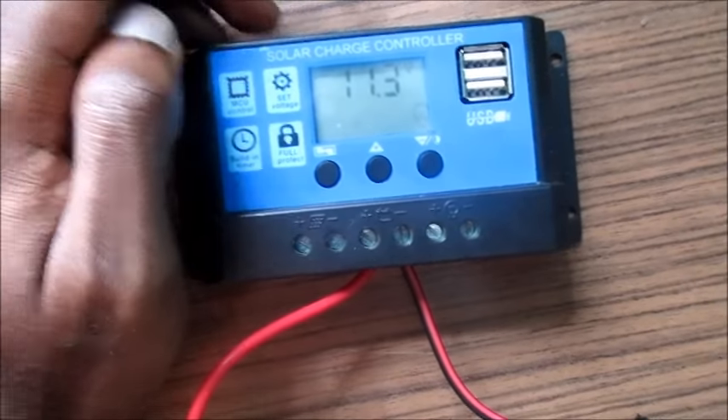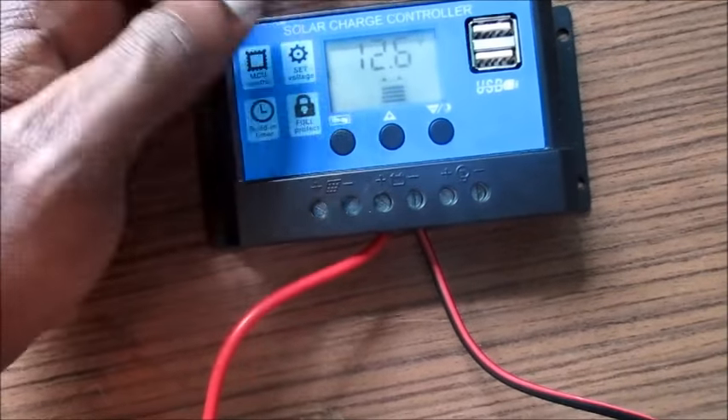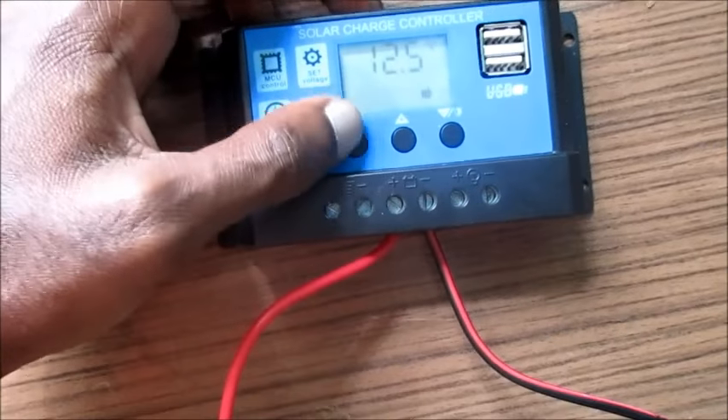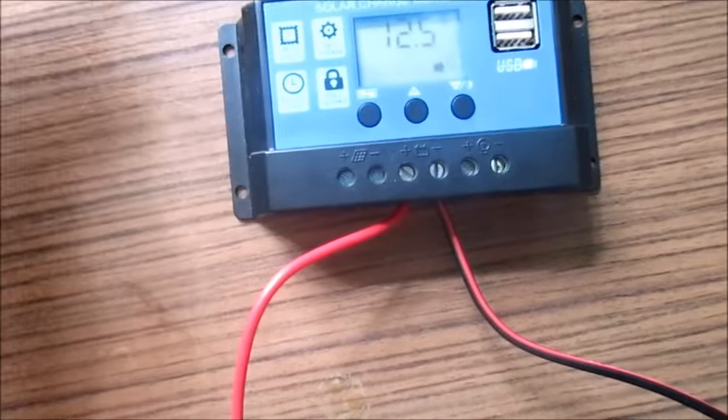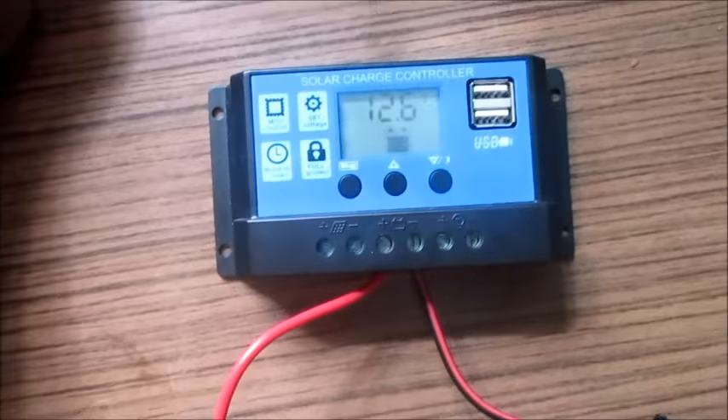It's now set to 11.13 volts. To change the different options, you can hit this button once and then navigate with the up and down arrows to change the values as you'd like.